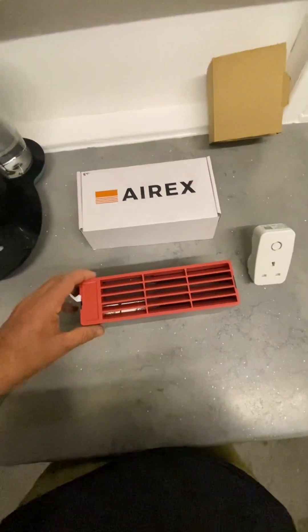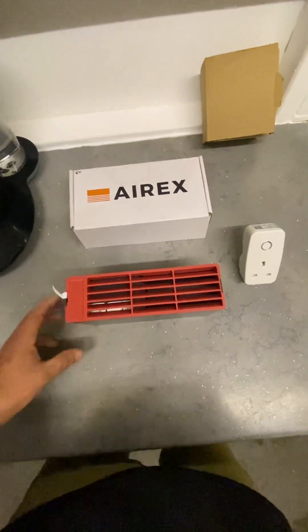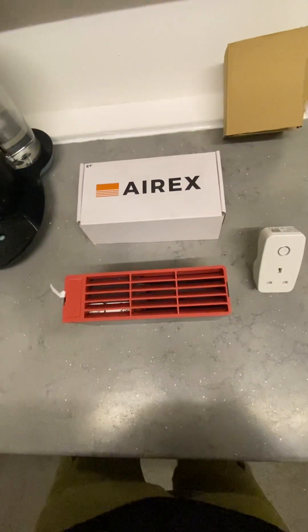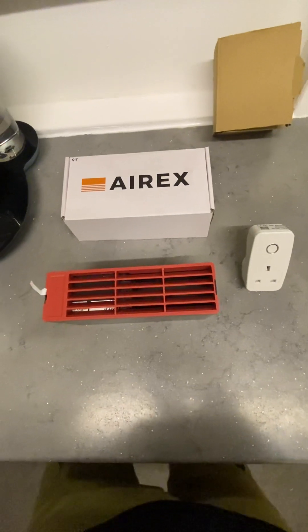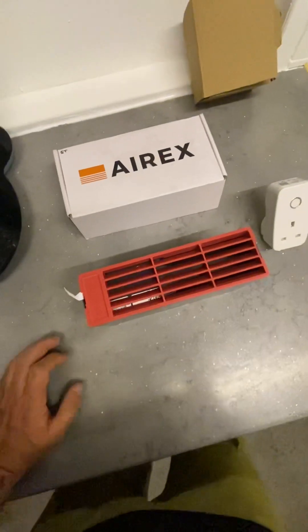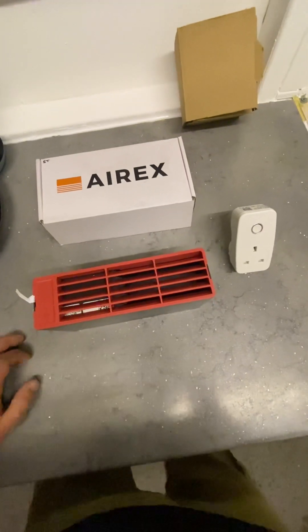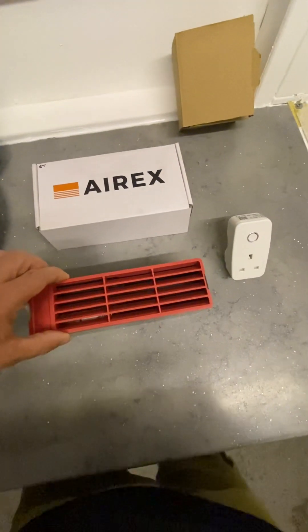It's installed by knocking out the old air bricks. It's simple and hassle-free — it takes around an hour to do the average home with four or five air bricks. There's no additional wiring or specialist electrical work needed. If you take the cover off...